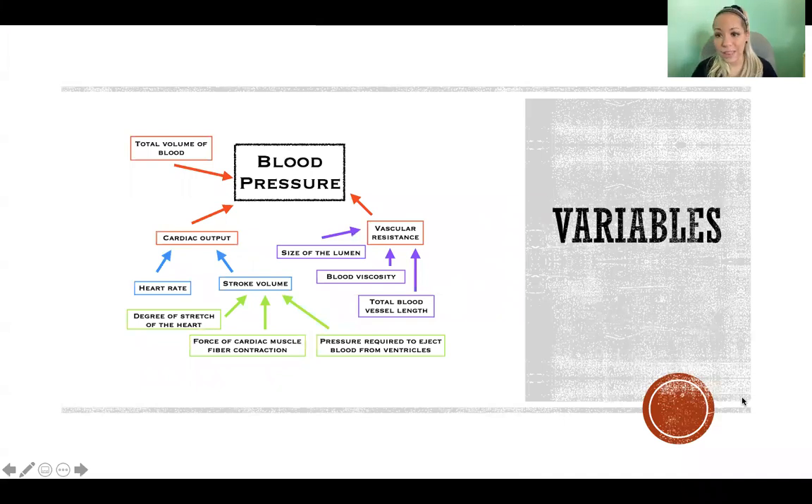There are a lot of different variables that factor into our blood pressure, and if something goes wrong with any of these, it could lead to high blood pressure. Exercise is an excellent intervention for improving blood pressure because we can influence many of these variables. The three factors that directly affect blood pressure are total blood volume, cardiac output — the quantity of blood the heart pumps per minute — and vascular resistance, which is the resistance to blood flow through the cardiovascular system.